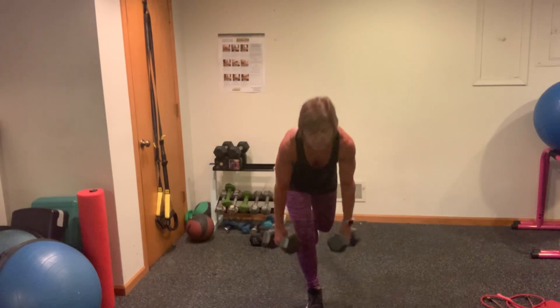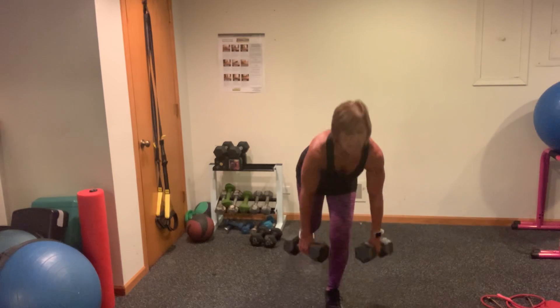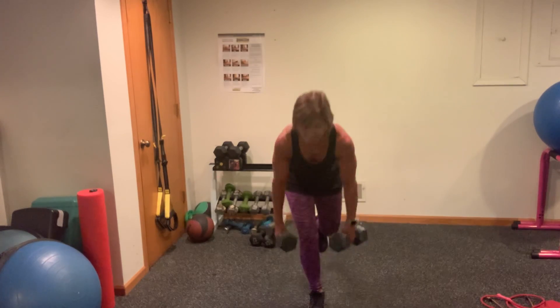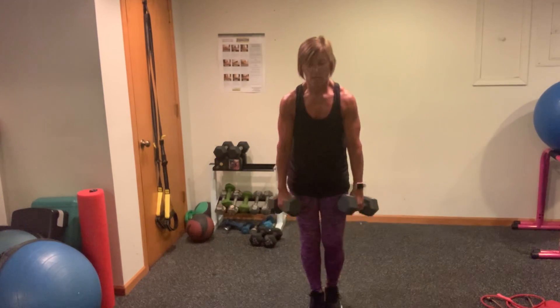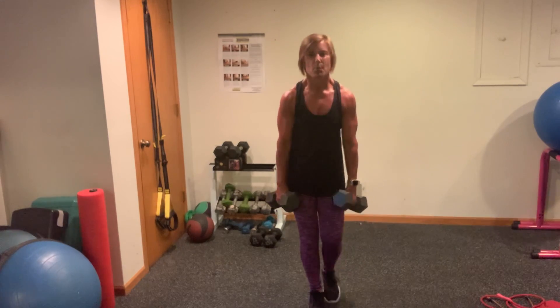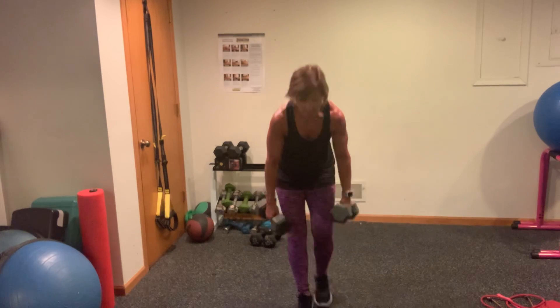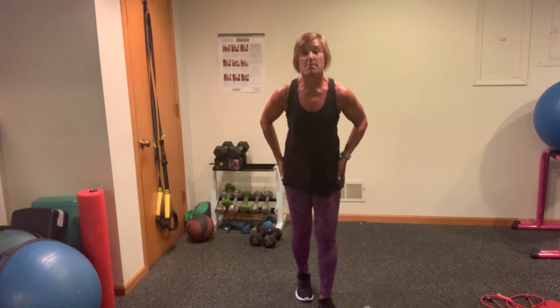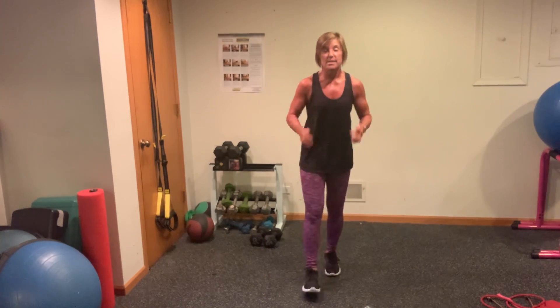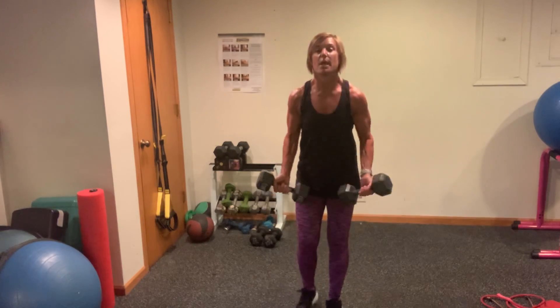If you want, count how many RDLs you get. I'm going to go one more — that was choppy, so that was eight. Your last time through like that. Biceps RDLs, squat row RDL, military press. Here we go — ten.